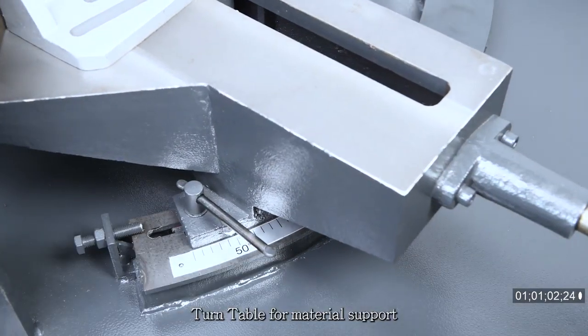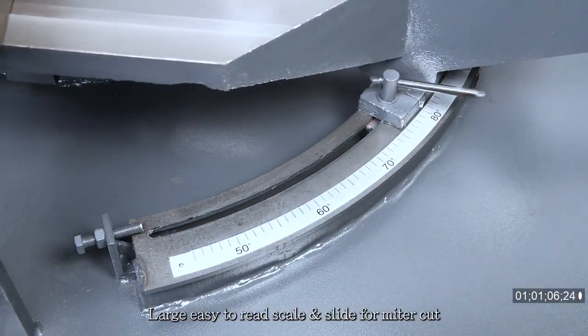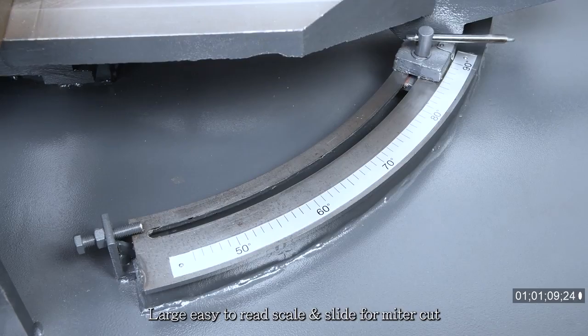The turntable for material support swivels automatically at miter adjustment. A large, easy-to-read scale and slide is provided for miter cuts.